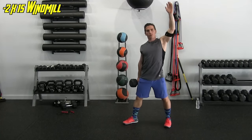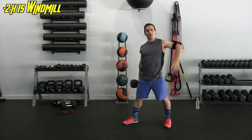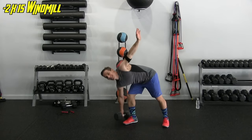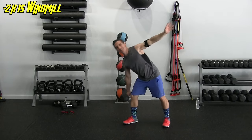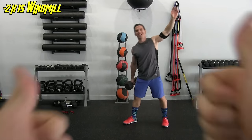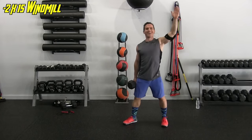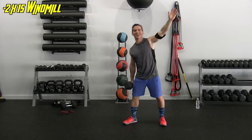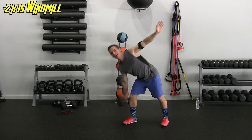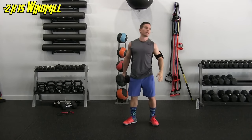Bend the knee, form that 90-degree angle with your hip, touch the weight to the floor and back up. One, two, three, four — this arm is up in the air, you can have it at your side, up to you. Seven, eleven, twelve, thirteen, fourteen, and fifteen.